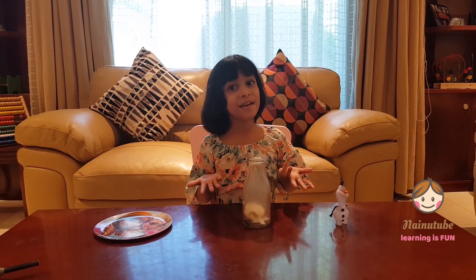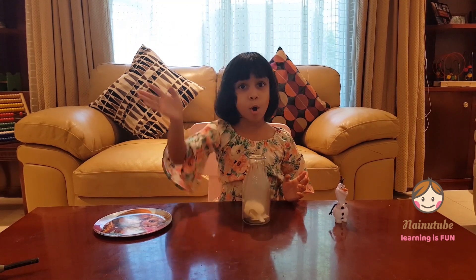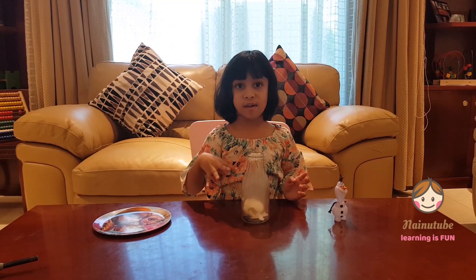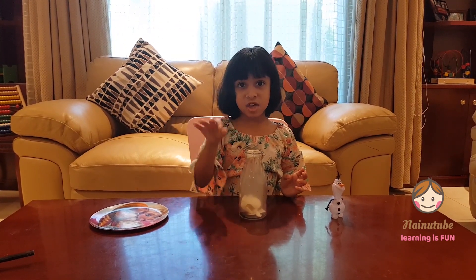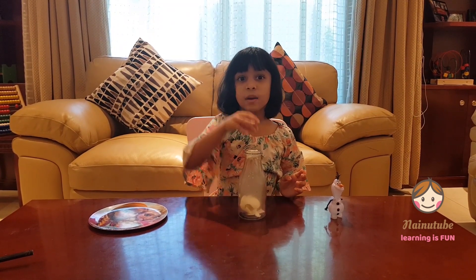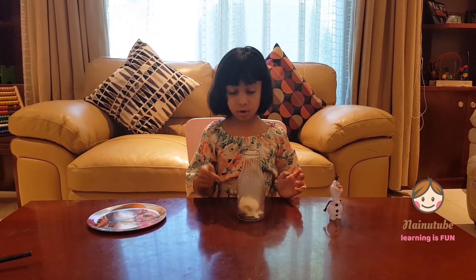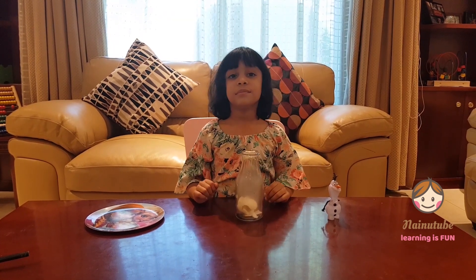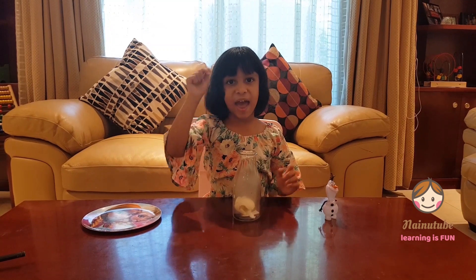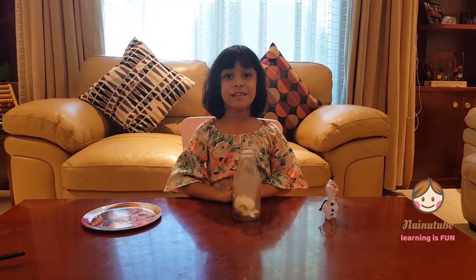Do you know what happened, guys? The paper and the fire make heat, and heat always moves up. So when the heat moves up, the egg shakes. Then when it's up, the cold air wants to get inside the bottle because there's no air. So the cold air pushes the egg quickly and jumps in with the egg inside the bottle. So that's what happened.